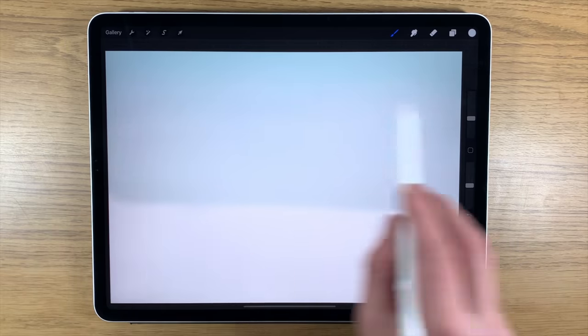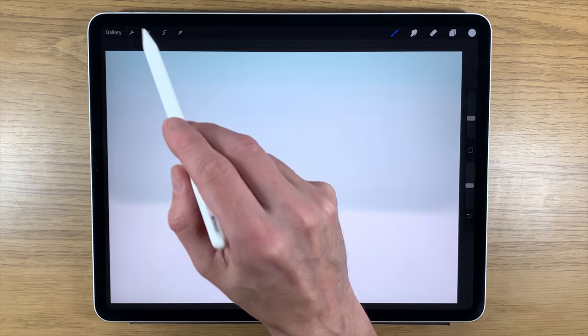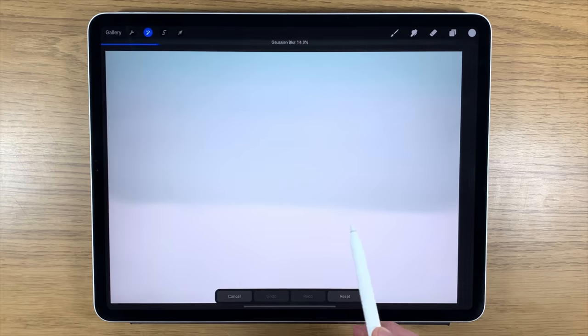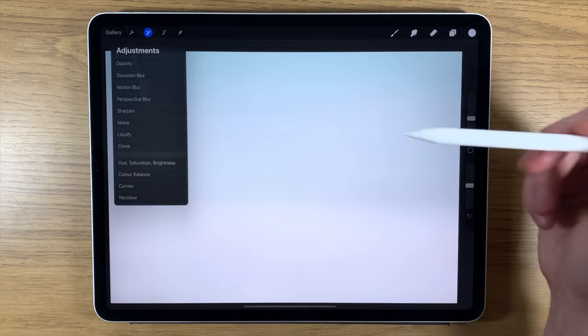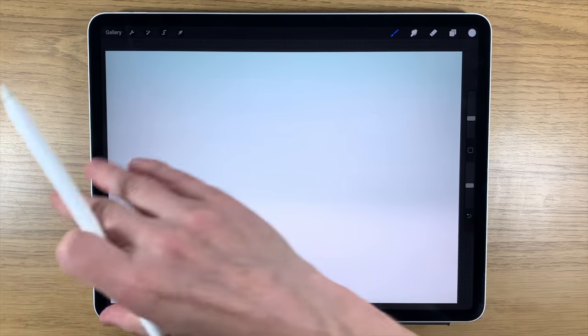If the transition isn't looking very smooth, go to Adjustments, Gaussian Blur, and move the slider along. You don't have to go very far before it completely blurs out. I'd take it to somewhere around 30 and that pretty much does the job. So I'm going to have that as my first layer — the background sky. Everything else is going to be more foreground.